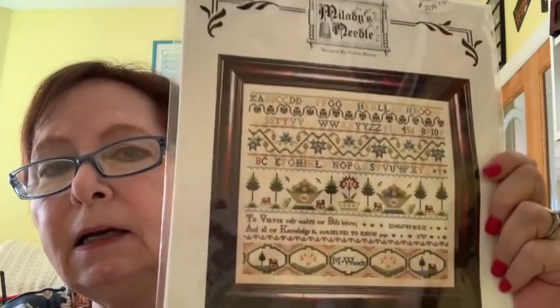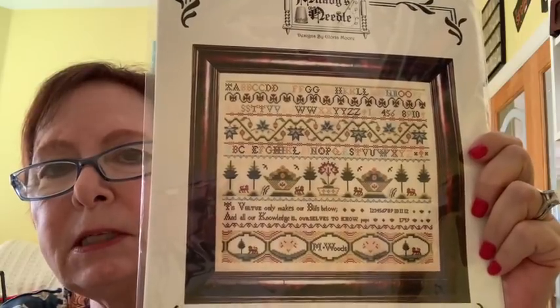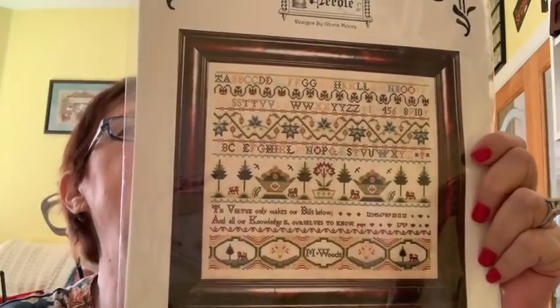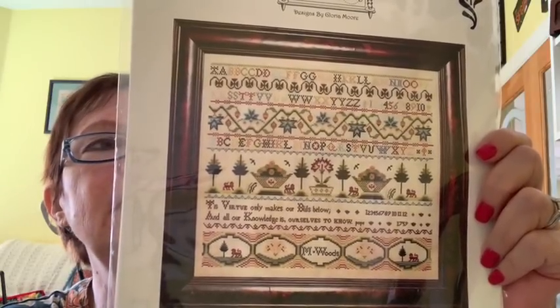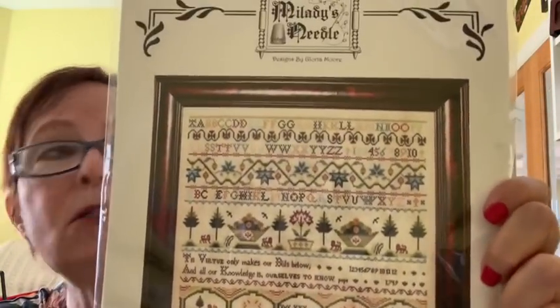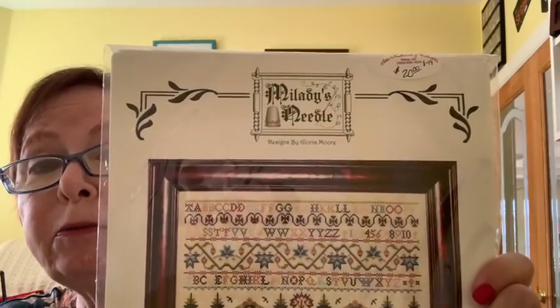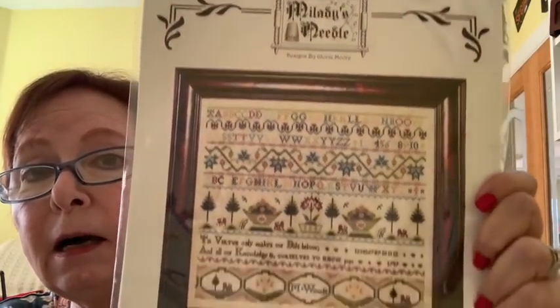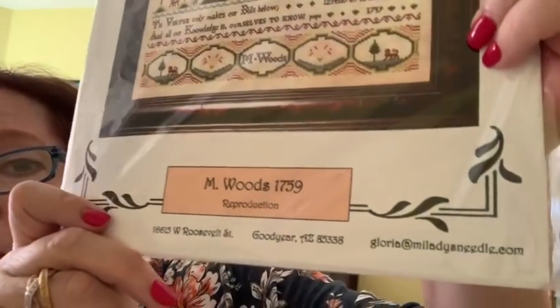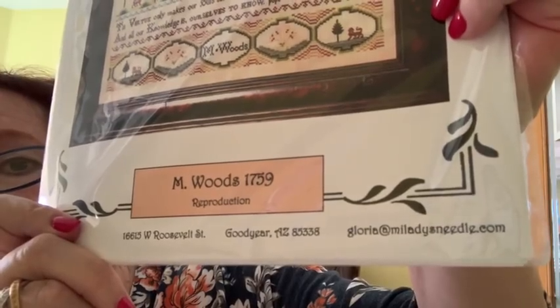This was one that Nicola Parkman talked about when she was here giving classes, so I tracked it down at the Attic — it took them a while to get it to me. It's 216 by 171 so it's not huge. It's called M Woods 1759 and it's from My Lady's Needle, which I had never heard of before, but they're based in Phoenix. Their website is mladiesneedle.com — they have some really pretty patterns, check them out.